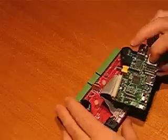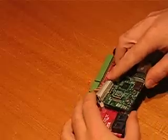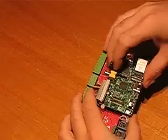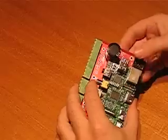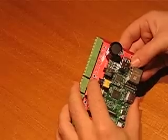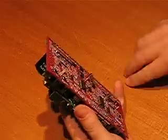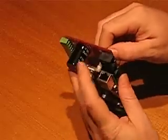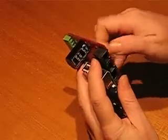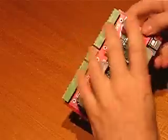Then we locate the Pi in between the posts. Finally, we just need to tighten up the posts. The Raspberry Pi is now properly attached.